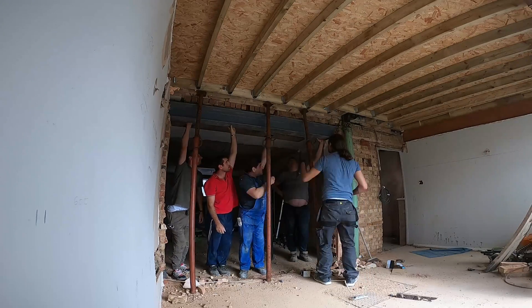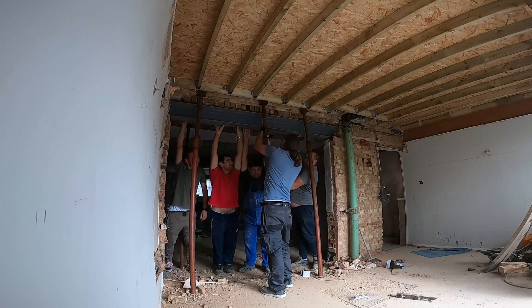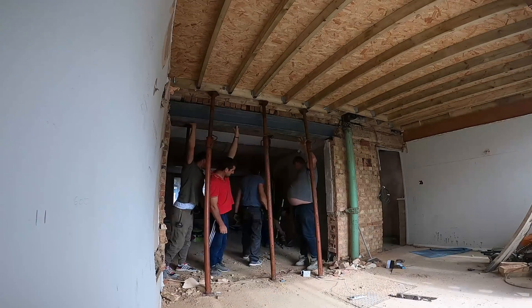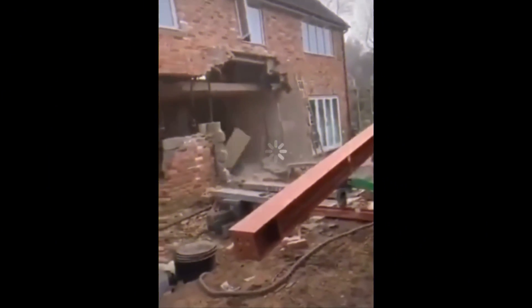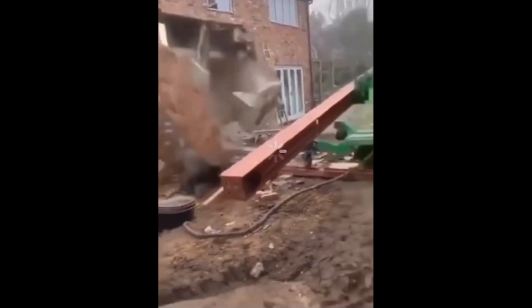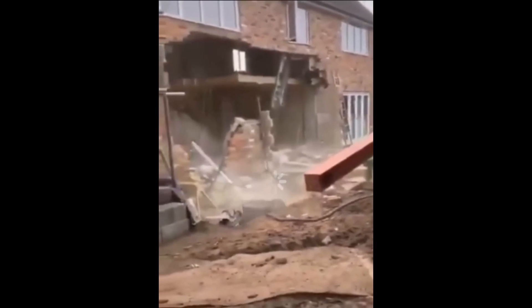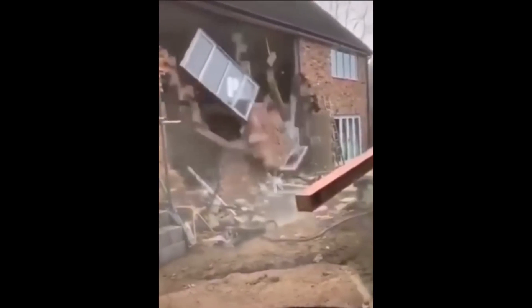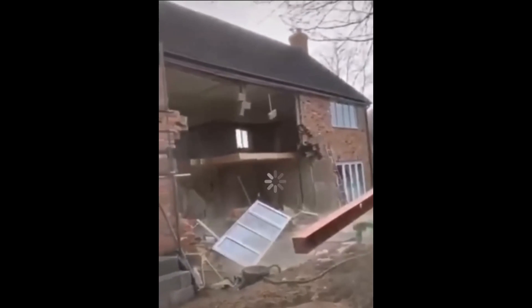Alright guys, so right now I just have a small clip for you. While we are doing all this work, imagine if this kind of thing would have happened with us underneath this steel. When you don't reinforce it properly, when you don't use acros or strong boys, this can happen — everything can fall down easily. So let's go back to our video and continue.